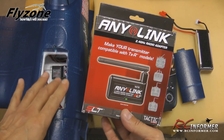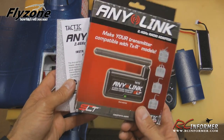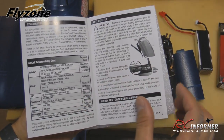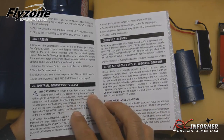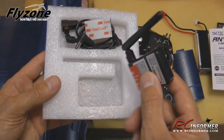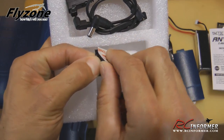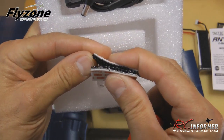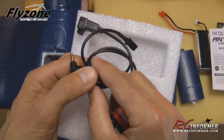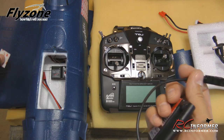Now that the receiver is installed, it's time to bind the Tactic receiver to my Futaba 8J using the AnyLink system. This AnyLink adapter will adapt virtually any radio to work with the Tactic receiver. The instruction manual inside gives you a breakdown of compatible radios, how to mount it on your radio, and which cables to use for different transmitters. Inside you get the AnyLink adapter, which mostly just plugs into the trainer port in the back of your radio, along with a heavy-duty locking mount strip and a supply of cables.